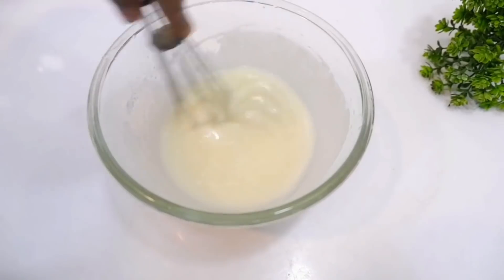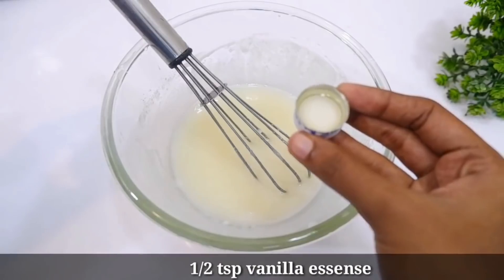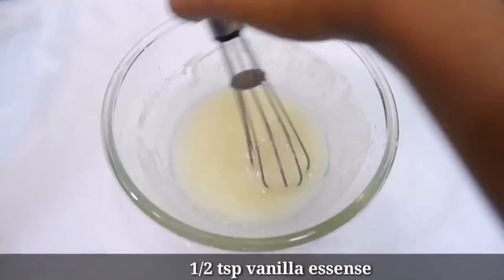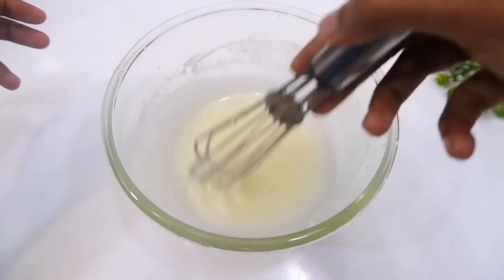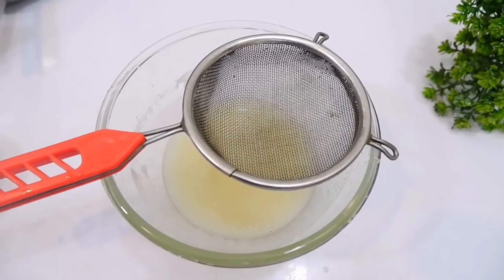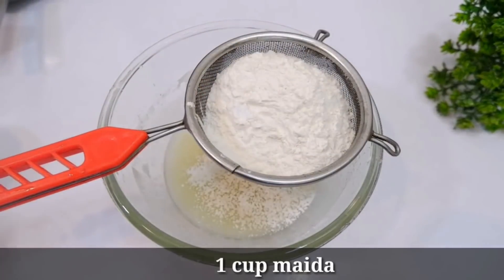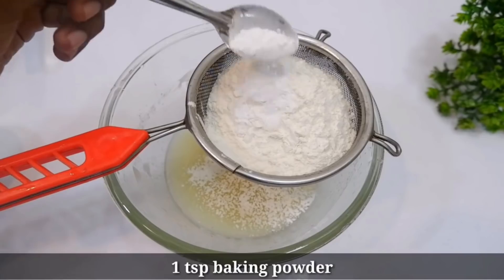Let's mix it up in a small pan. Now we're going to mix in vanilla essence. You can also substitute any other essence if you prefer. I've added that to the mixture and will mix it in a small cup.